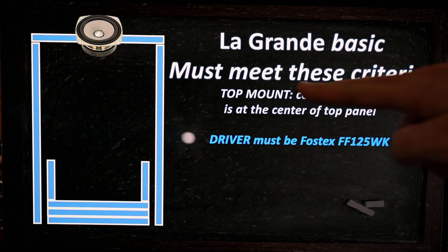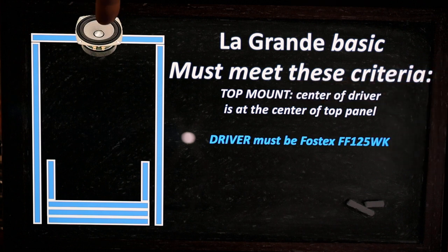When mounting on the top, the center of the driver should be at the center of the top panel. The driver must be the Fostex FF125WK to call it La Grande. I encourage everyone to try other drivers if you have preferences — many 4 to 5 inch drivers will be suitable for this cabinet — but it won't be La Grande. It will be something different; only you can find out by trying and comparing in your cabinet.